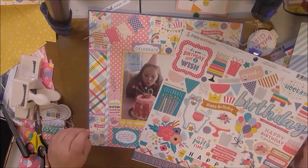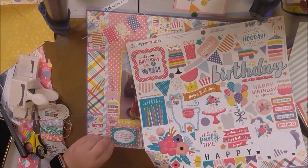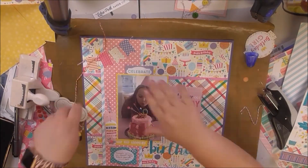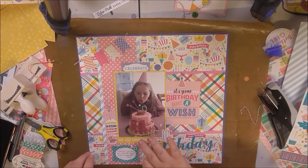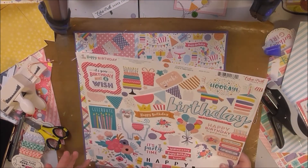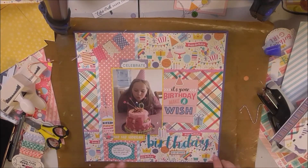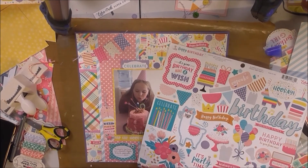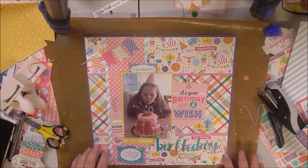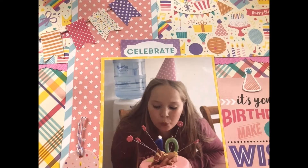I'm going back in looking for some more stickers — I have these little flower stickers on my journaling card. I needed something to go under the word 'Birthday,' so I find a 'Hip Hip Hooray' sticker. I really wanted to put the word 'girl' there — like 'Birthday Girl' — but I couldn't find a sticker to work for it and I really didn't want to mess around cutting the word out with my Cameo. So I just added another present sticker and that's it, guys. Thanks for watching!